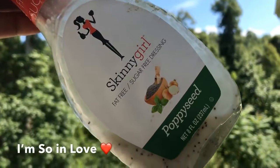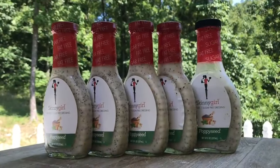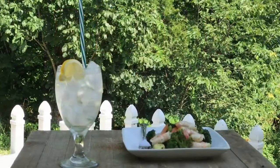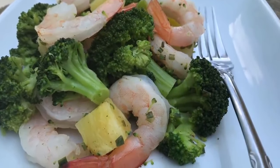Skinny Girl fat-free, sugar-free dressing is phenomenal. Poppy seed dressing is amazing — I keep it stocked up because I don't want to run out. I hope you try this incredible, amazing salad. If you do, please let me know. And if you haven't already, please subscribe and hit the notification bell. Thanks so much for watching.